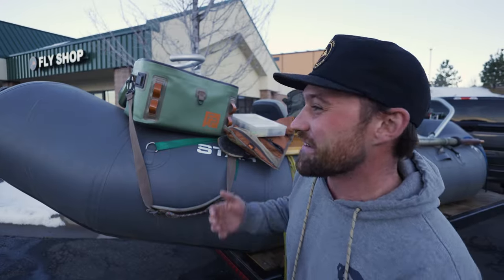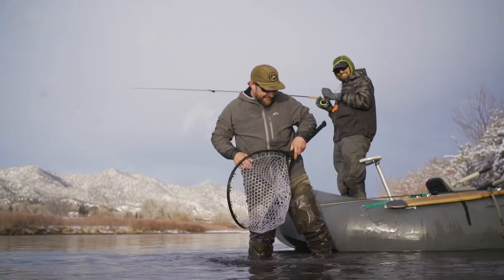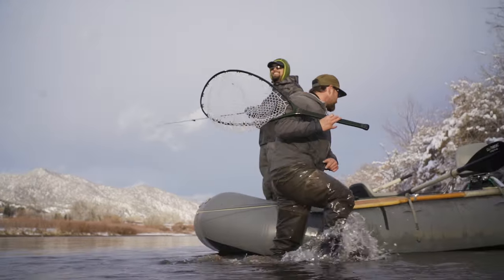It was nice to get the crew together and talk some shit, is what I want to say. Let's go eat some tacos!